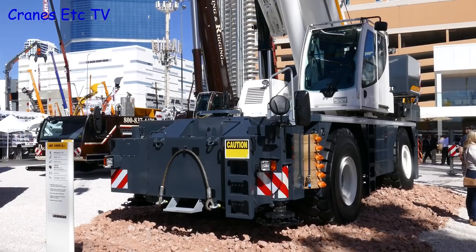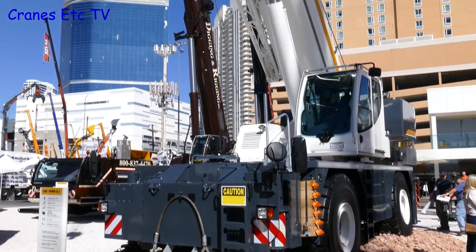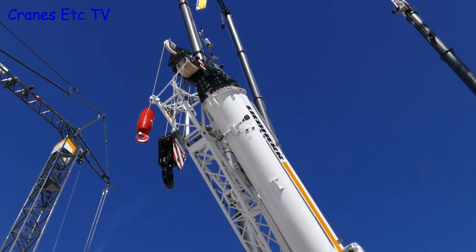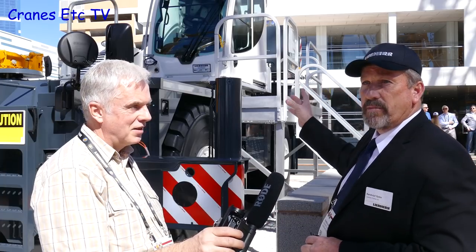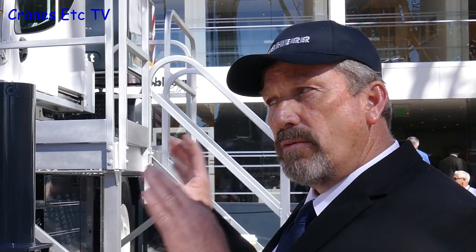We feel comfortable now with the new products we're bringing and wanted to bring something new to the market. Customers had asked when will you get back into the RT market, and here you have it. We have the LRT 1090, which is the 100 US ton, and the 1100 here being the 110 US ton, the difference being the counterweights.